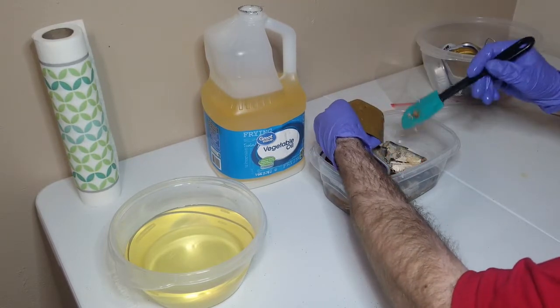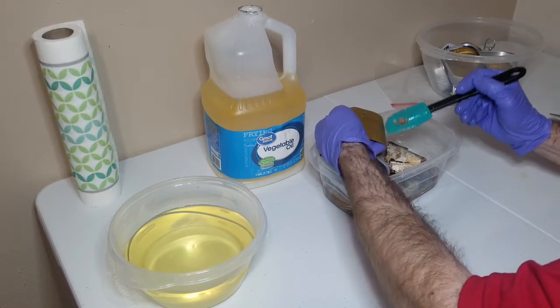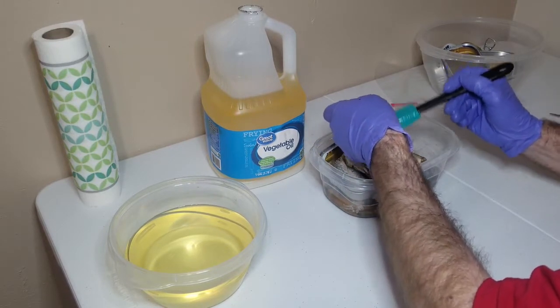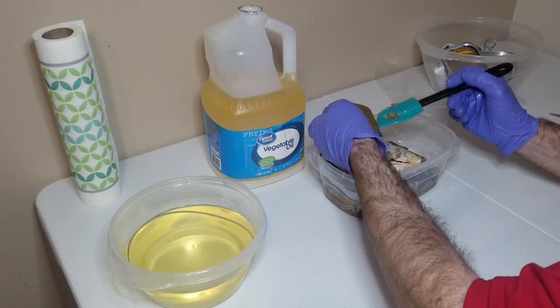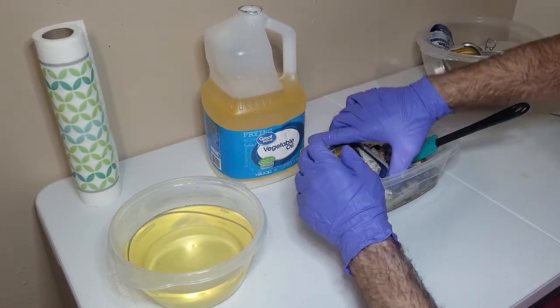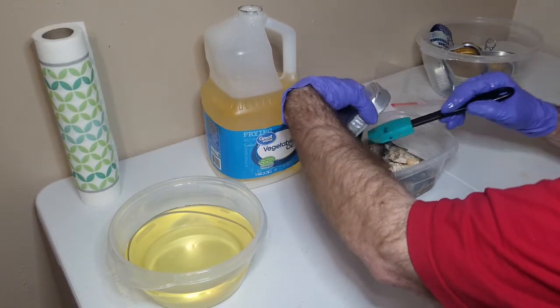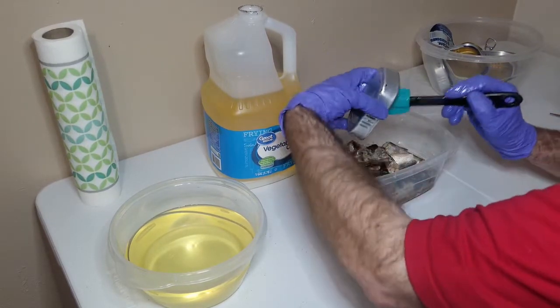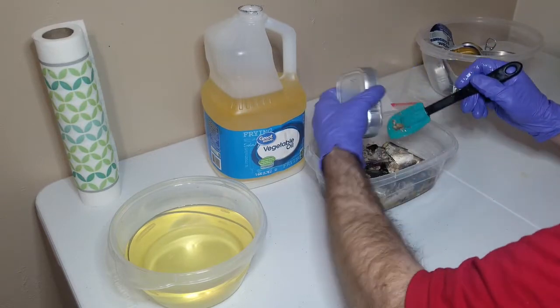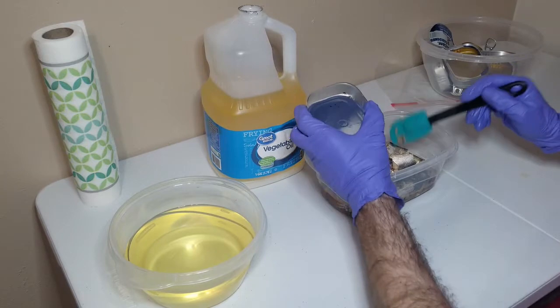What you're going to do when doing this is go in there and scrape off all of this nice fishy goodness on the sides and insides of the cans. There's a lot of oil and fishy goodness in there, so make sure to get it all.